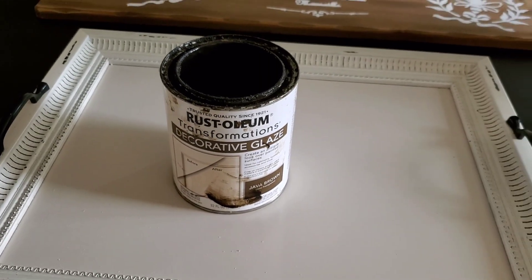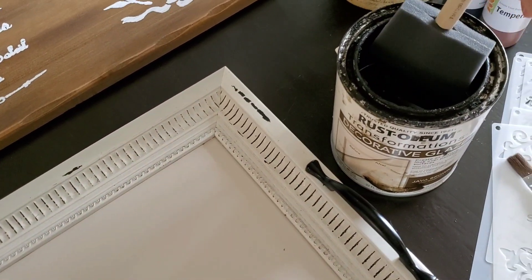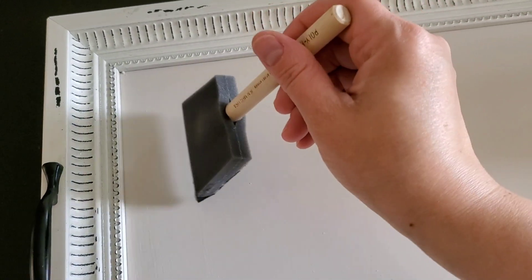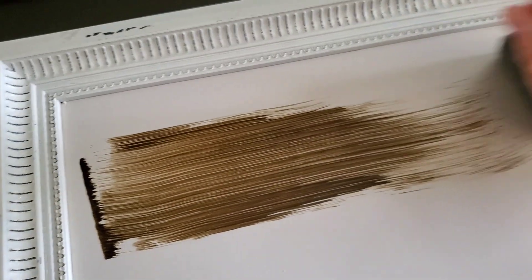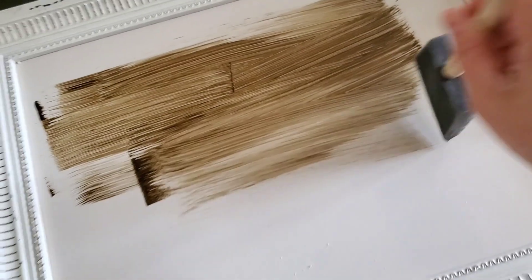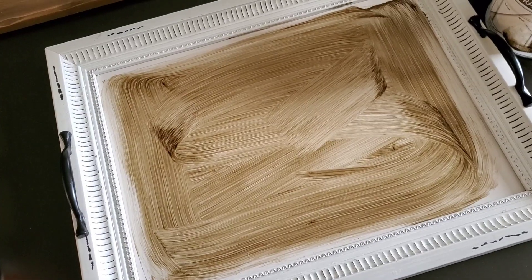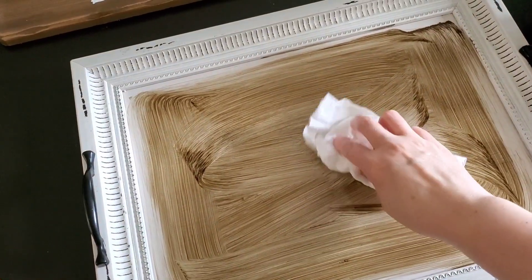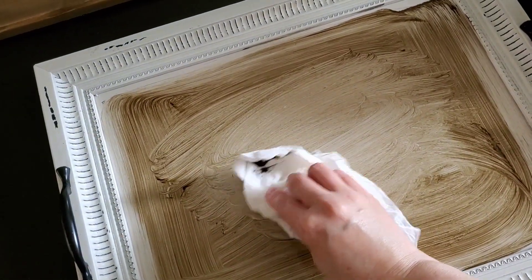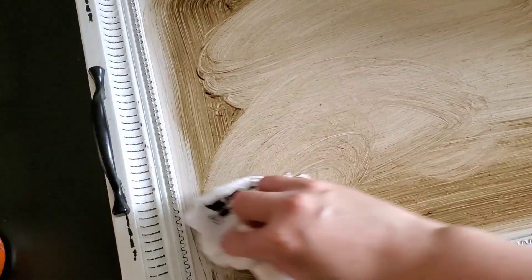After two coats of paint on the tray, I'm using a Rustoleum decorative glaze in the color Java Brown. I'm just sponging this on with a sponge brush and coating all of the paint completely. I love this glaze — I use it every time I antique or distress furniture, in just about every piece of furniture or craft project I'm redesigning.